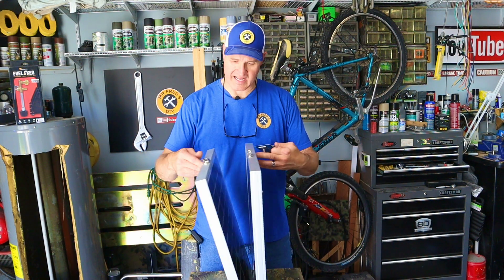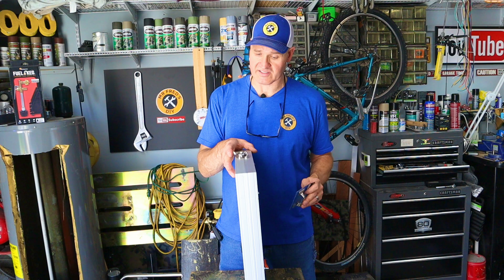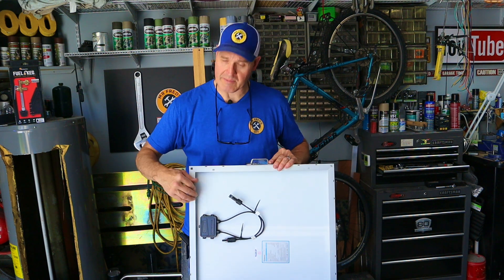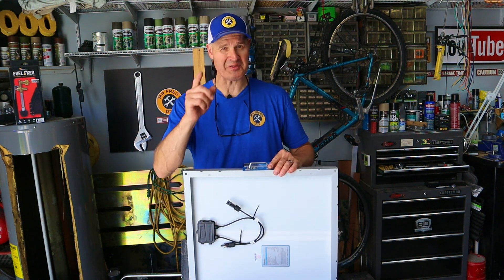Our hinges are mounted and we've got our sash lock installed. Now we need a carry handle — we're going to mount it right there, and then we'll move on to fabricating kickstands and the wiring.